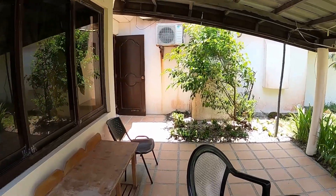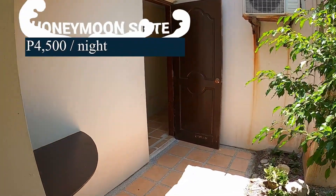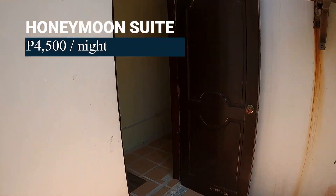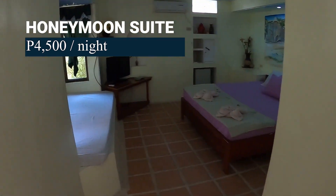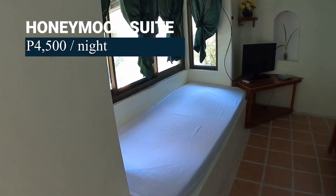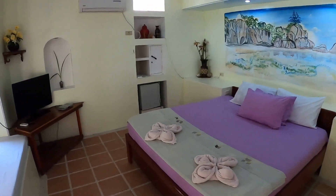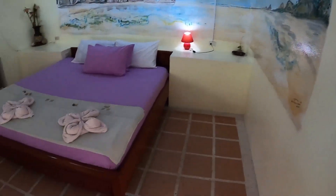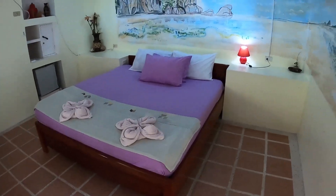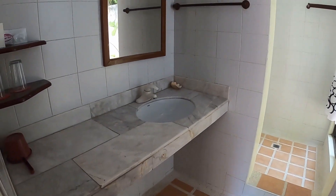Now we're coming into the first honeymoon suite — 4,500 pesos a night, or somewhere close to $80 US. I really like these little rest areas they have in the windows, kind of cut out there — just perfect to maybe lay down and read a book. Once again, look at that beautiful mural. There's a small fridge tucked away, and in fact I believe every room has its own small fridge so you can put sodas or whatever you need in there.